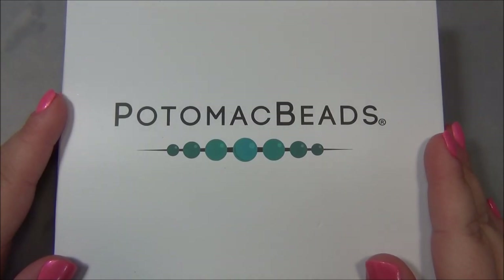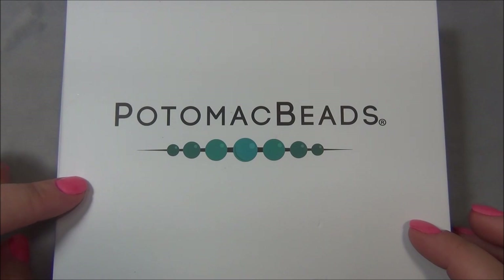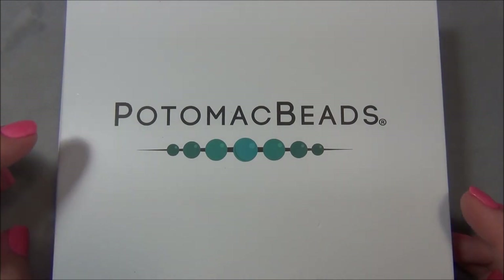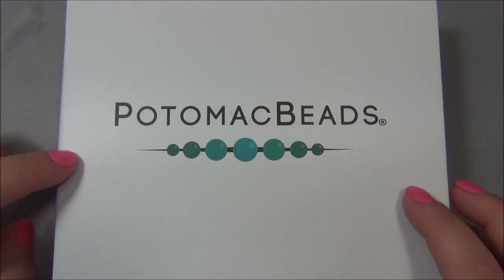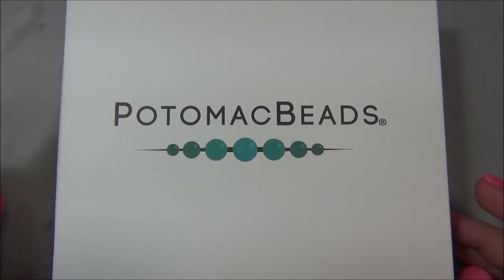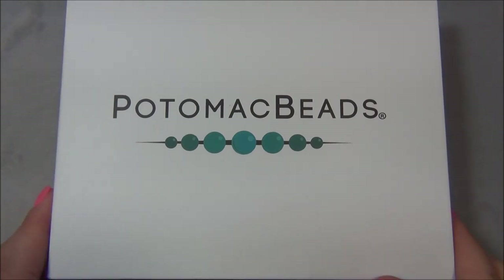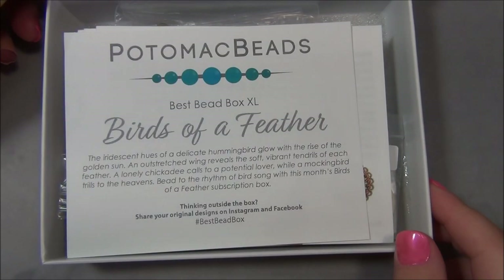Hello everyone, I'm Alicia, welcome to my Beautiful Nights channel. For this video I'm going to open up another monthly subscription from Potomac Beads - this is the Best Bead Box XL. I know this video is a little late because this came in late - it came in on the 20th and today's the 22nd. I've also been uploading videos like crazy every other day.